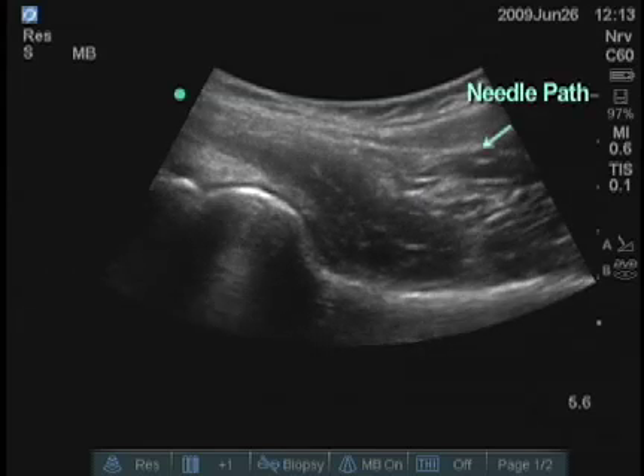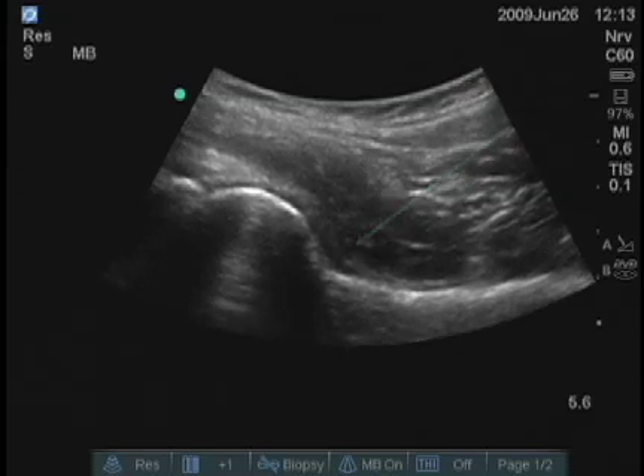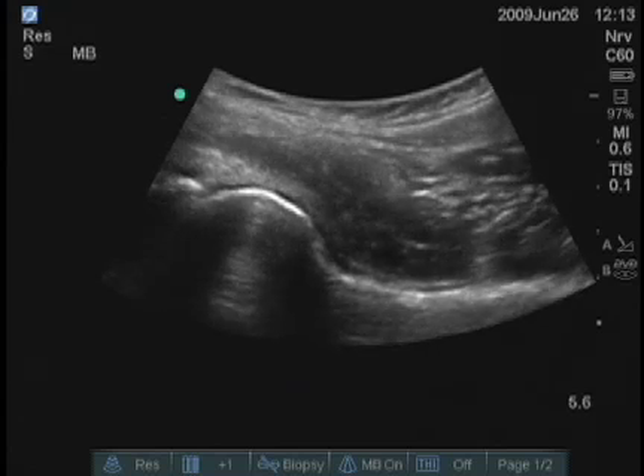You can check the angle of the needle quite quickly once you see the needle coming in on the right top of the screen and adjust the angle and depth accordingly. The goal is to bring the tip of the needle into the V of the neck, and that will be the joint.